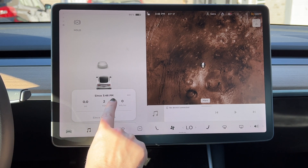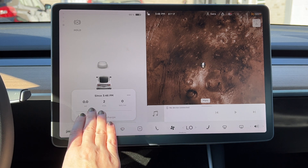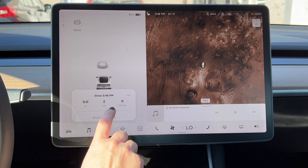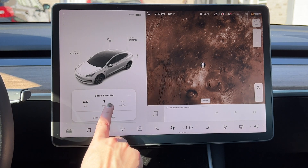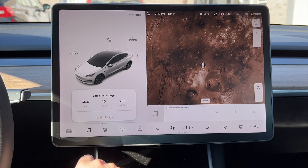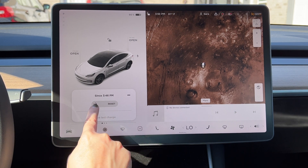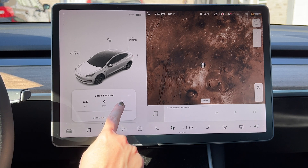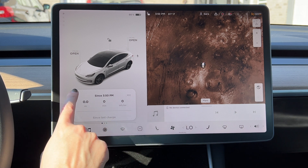This first reading shows since the last time I put the car in drive — in this case since 3:46 PM, I've driven zero miles and used zero watts per mile. This is the 'since last drive' tracker. You can actually reset this one, but you don't have the option to name it. The first one is always since the last time you put the car in drive.